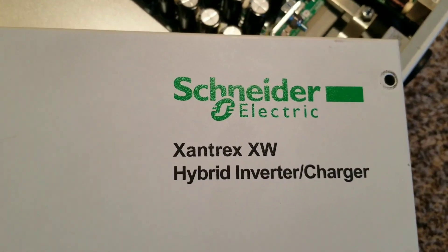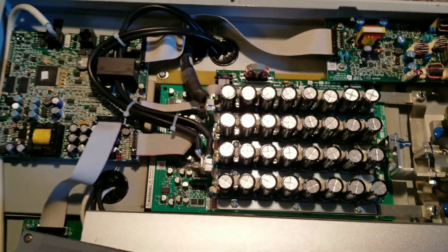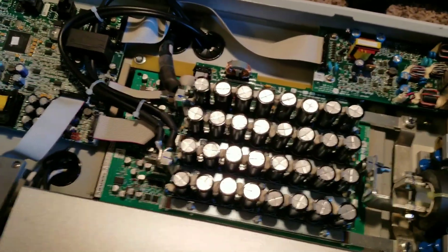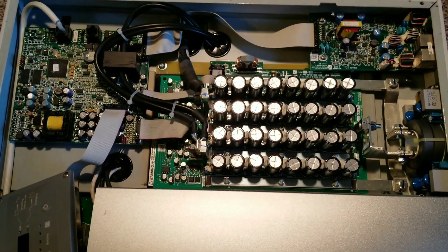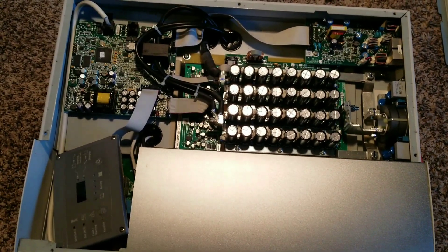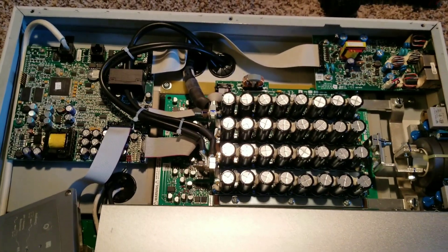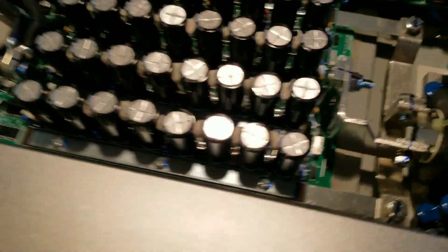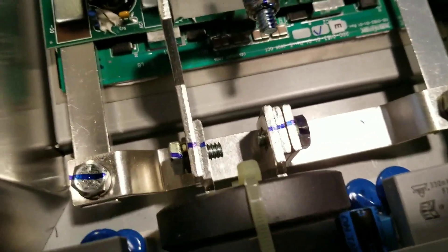This is the Xantrex XW 6048 hybrid inverter charger — these are the components, the guts, the electronics and all the goodies. It's unbelievable. Take a close look here and you can see a lot of capacitors and a bunch of stuff. And look at all these bus bars — look how big and tough they are.